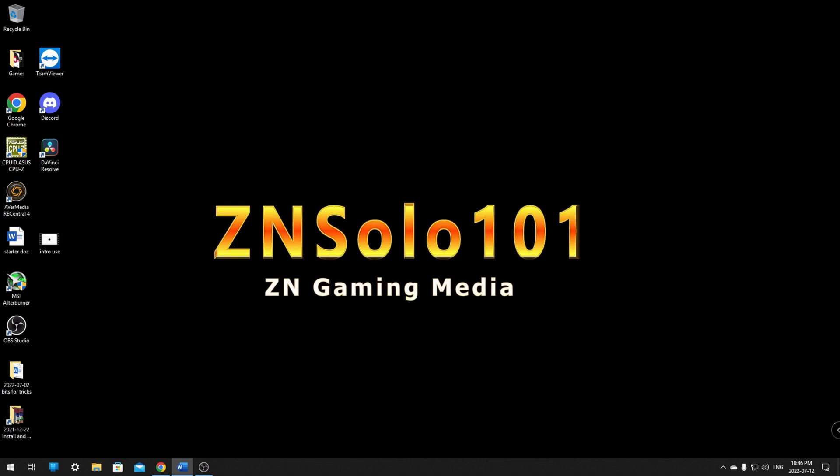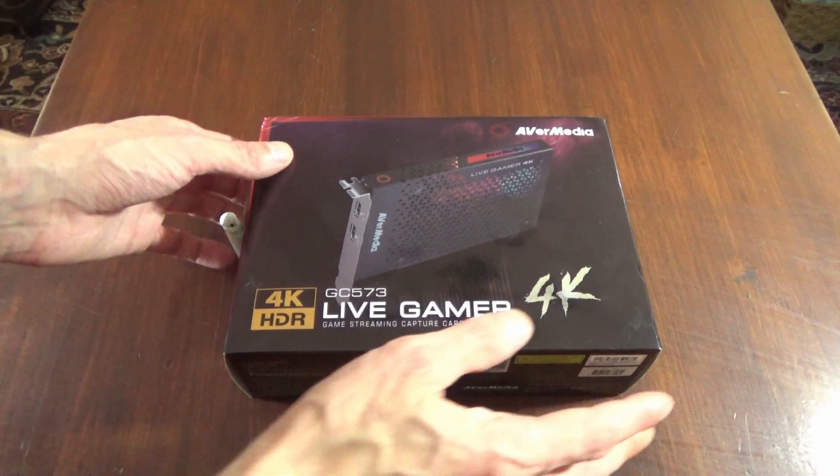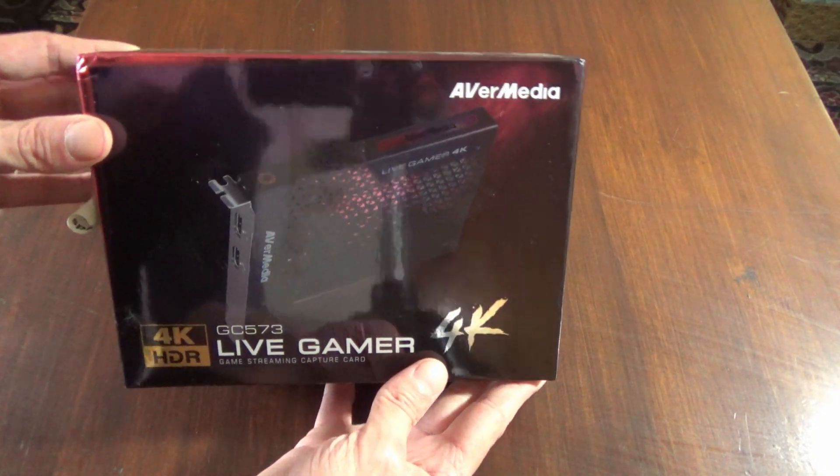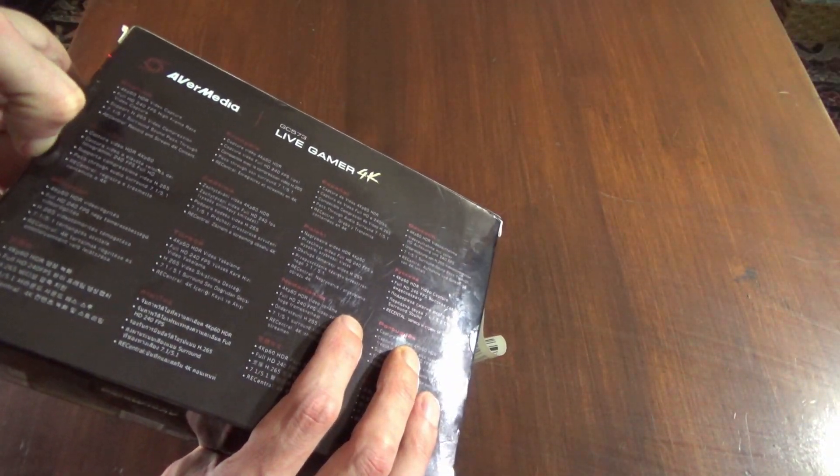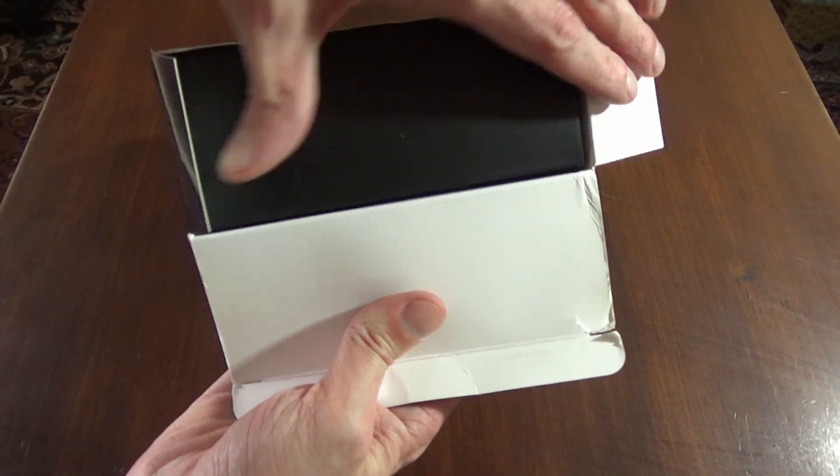Hey and welcome, I'm your boy Solo. In this video I'll be going over setting up a 2PC stream with a capture card and everything you need to know to get things going. This video is aimed at setting up a 2PC setup, but if you're new to streaming this video will be much easier if you have a basic understanding of OBS first.